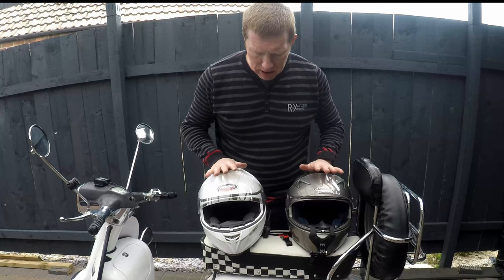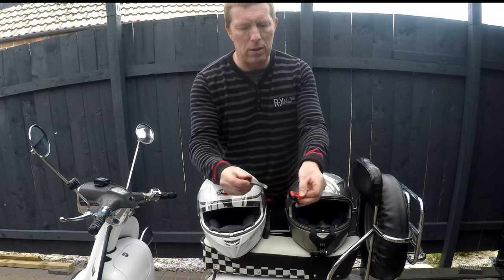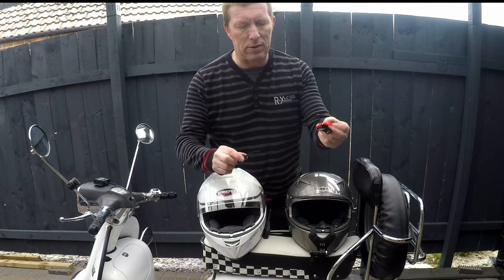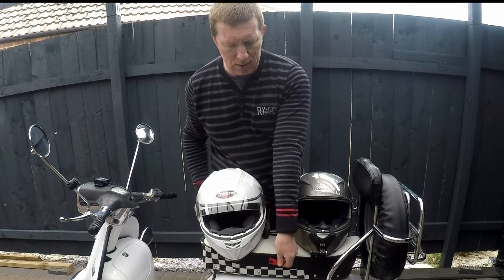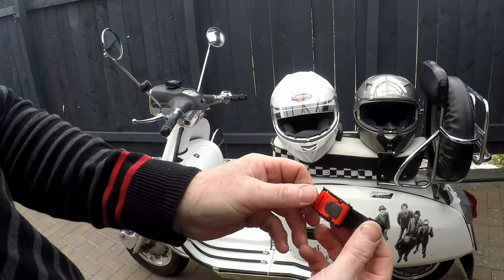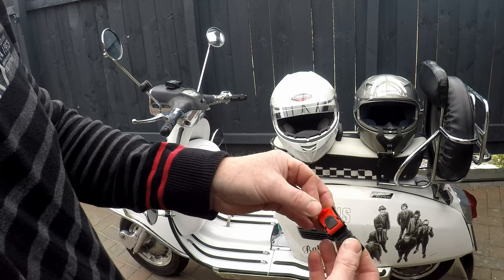This will only work on certain helmets, and that depends on what type of chin strap connection they have. What I've done is bought some spare buckles from Mini Bear. The idea is that we could fix either one to under the seat and then attach the chin strap to the fixed fitting. But only certain helmets have the right fitting. So these are the fittings I've bought. For a common buckle type of chin strap fitting, you have to make sure your helmet has got this type of fitting.